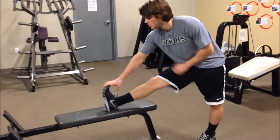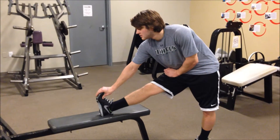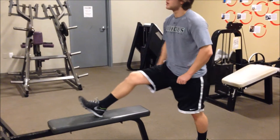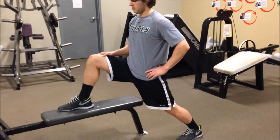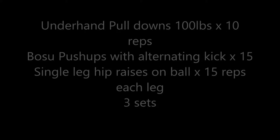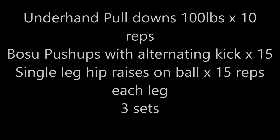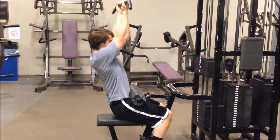We're hitting that back hip flexor. Drop your hips deep, bend the bottom knee a little bit. We're hitting that back hip flexor.